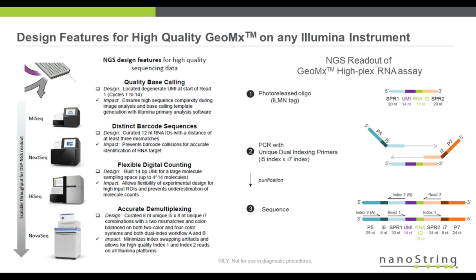The barcode is a 12-nucleotide barcode that identifies the analyte, and those codes have been bioinformatically optimized to prevent barcode collisions with at least three mismatches between different barcodes. The UMI itself is a 14-mer, which is a large molecular space to accommodate many different types of experimental designs and prevent underestimation of molecule count.